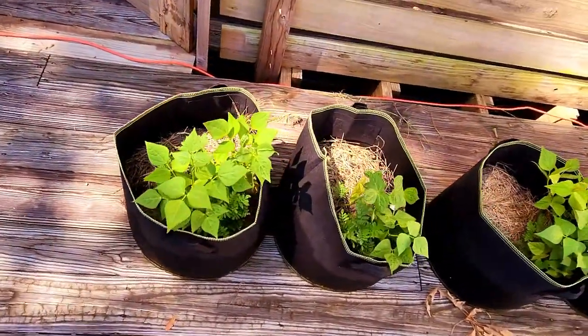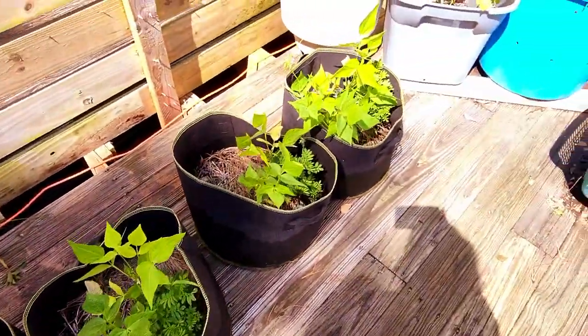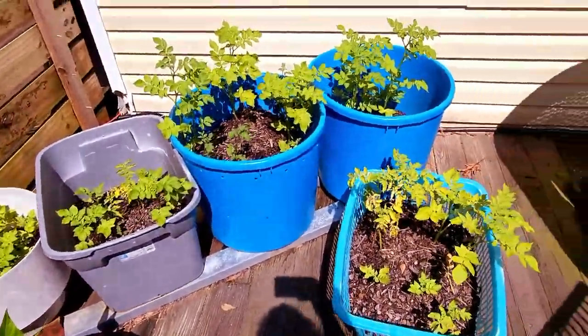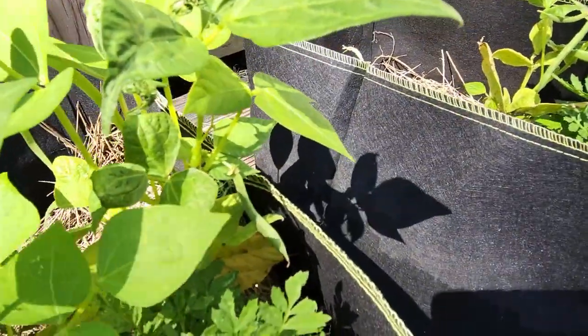These other pots are also green beans, but they are the Blue-late green beans. They also have marigold flowers planted next to them. I have 12 bean plants in 6 pots. The 5 bins have gold organic potatoes that I just purchased at the store and just replanted. We are already starting to get green beans off the Blue-late plants.